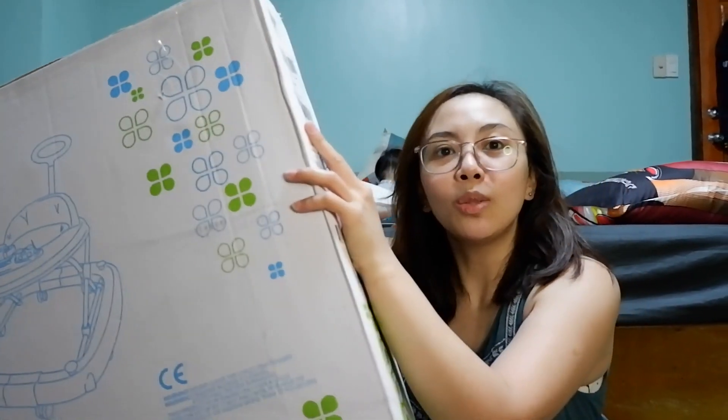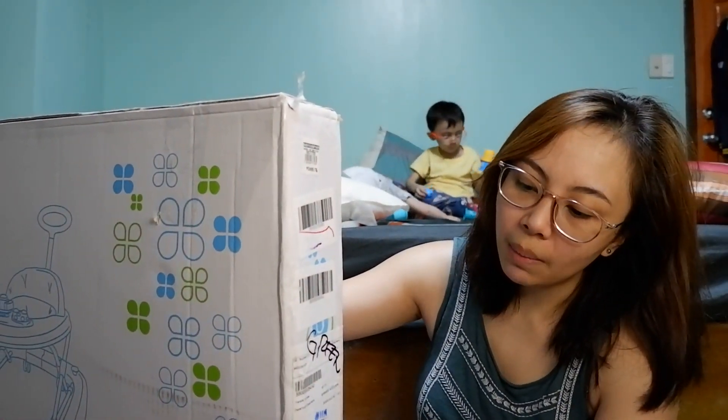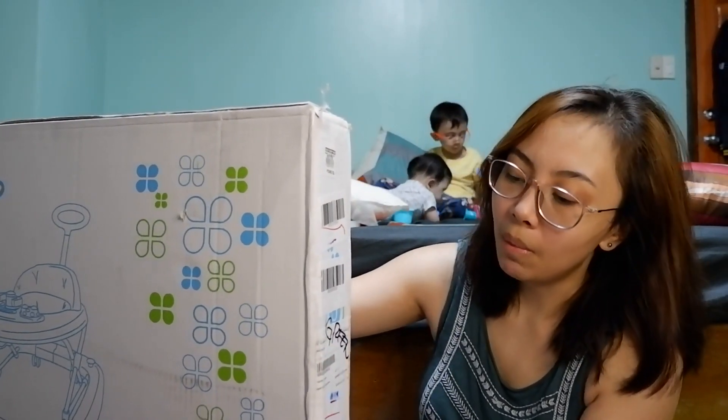Magkano ba ito? This is 2,499.75 sa Baby Company. Hindi nga lang siya nakasale. Pero at least, matagal din siguro magagamit ni Baby.